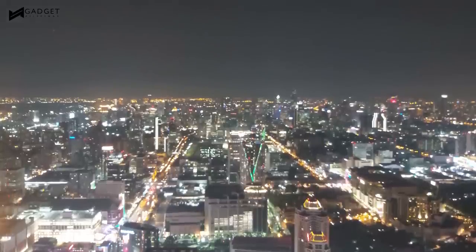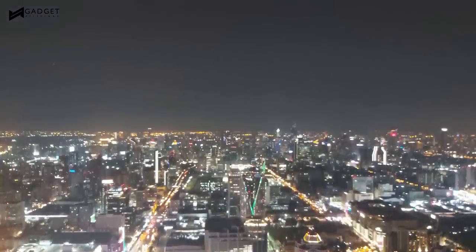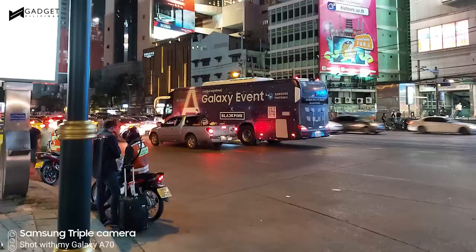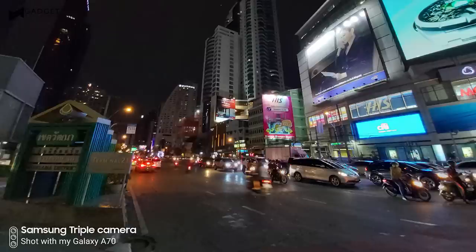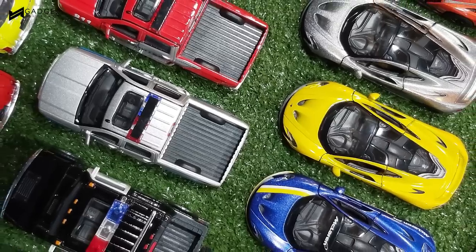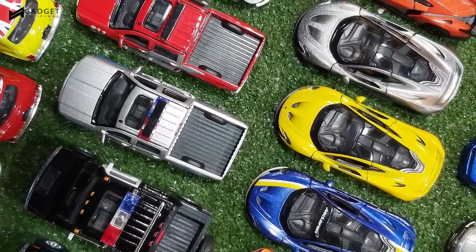At night, the A70's cameras are a bit hit and miss. At times, it tends to fail at controlling multiple light sources, and then there are instances when it's skillfully able to tame them down. The software still needs some work, but as for overall quality, low-light shots are more than satisfactory. There's a bit of noise buildup here and there, but the amount of detail it can capture is still pretty good for a mid-range device.